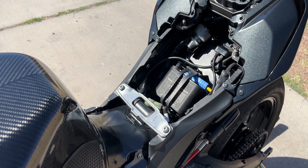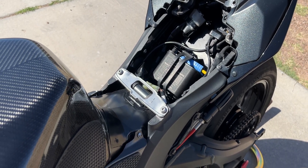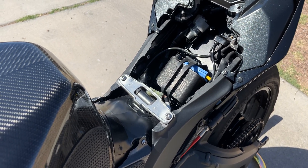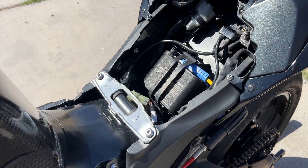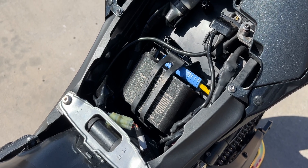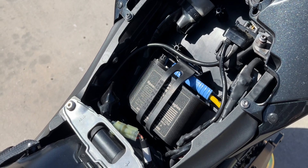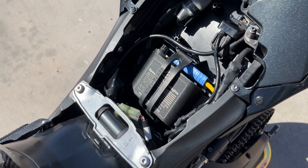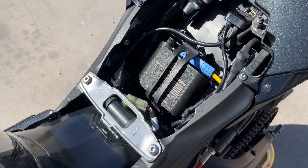This is actually the first upgrade I do on any sport bike I get — just go ahead and get a Speed Cell, throw it in there for instant weight savings, reliability, and a safety upgrade. The blue thing on top is the quick disconnect feature — that's another reason I really like Speed Cell batteries compared to other lithium-ion batteries, which don't have a quick disconnect feature. It's a great safety feature.